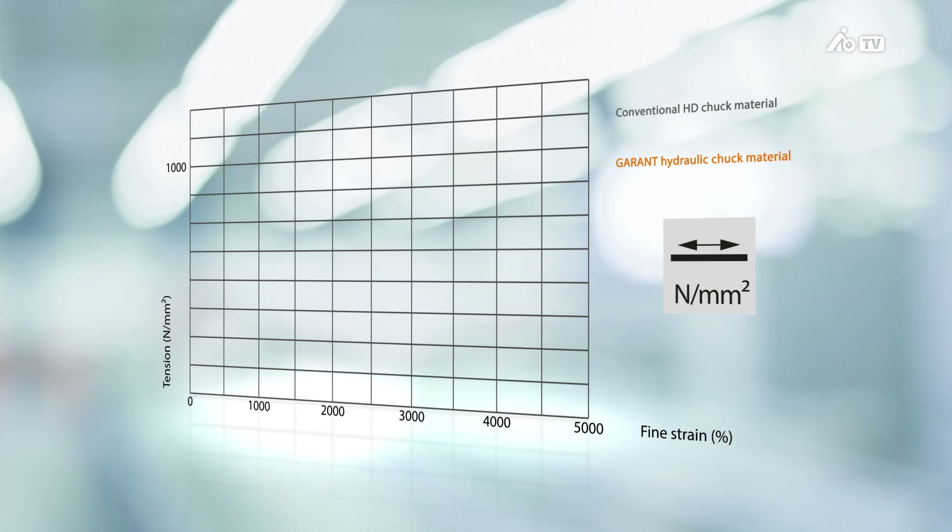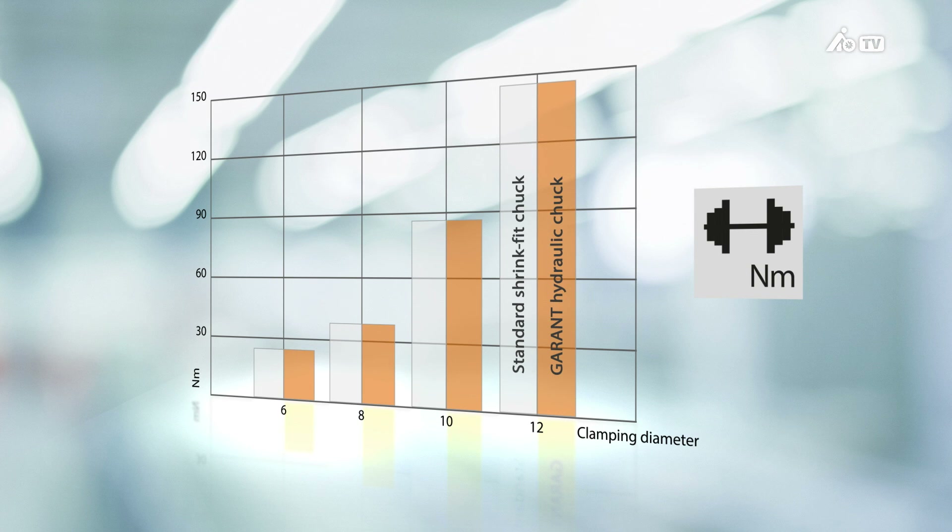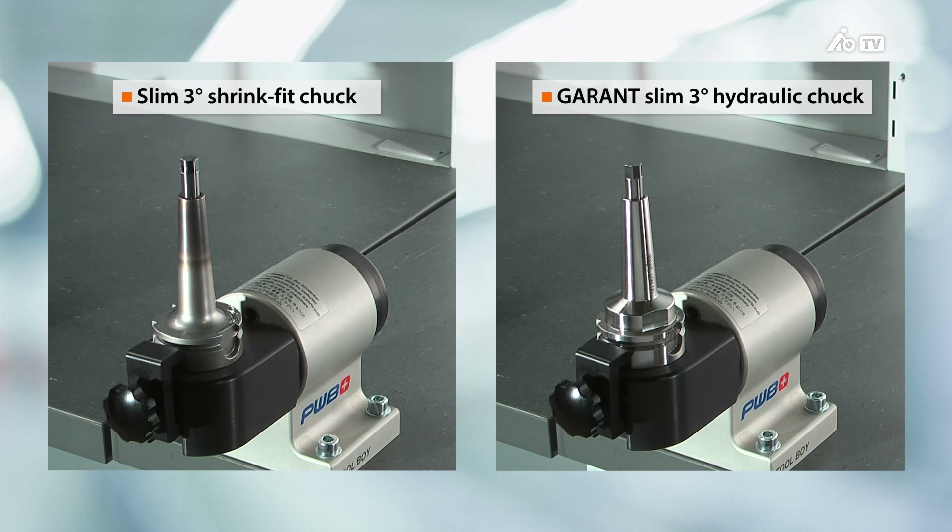What else makes our Garant Slim 3-degree hydraulic chuck stand out? For one thing, it offers excellent load-bearing capabilities and absolute process reliability. This is demonstrated by the tensile strength of a conventional hydraulic chuck in comparison to the Garant Slim 3-degree hydraulic chuck, which is produced by means of a laser melting procedure. Another extremely important factor is the holding force, or holding torque. Based on the diagram and the recommendation, both the shrink-fit chuck and the new hydraulic chuck should demonstrate a holding torque of at least 145 Nm with a shank diameter of 12 mm.